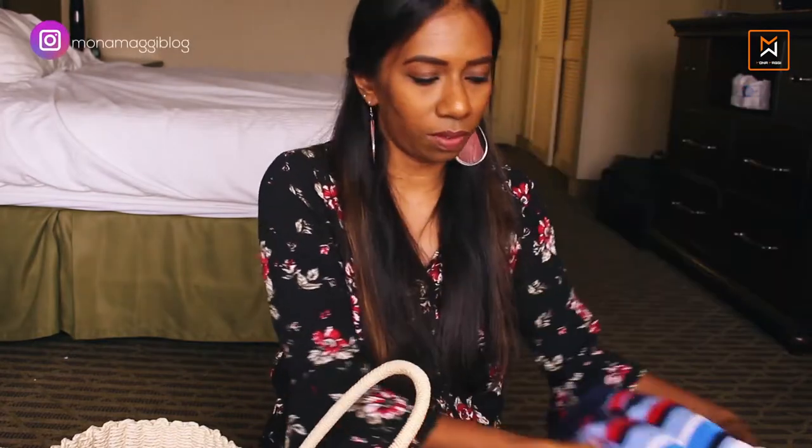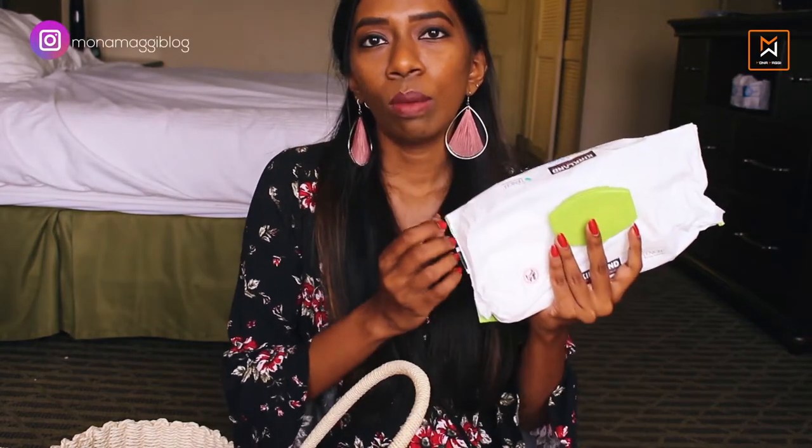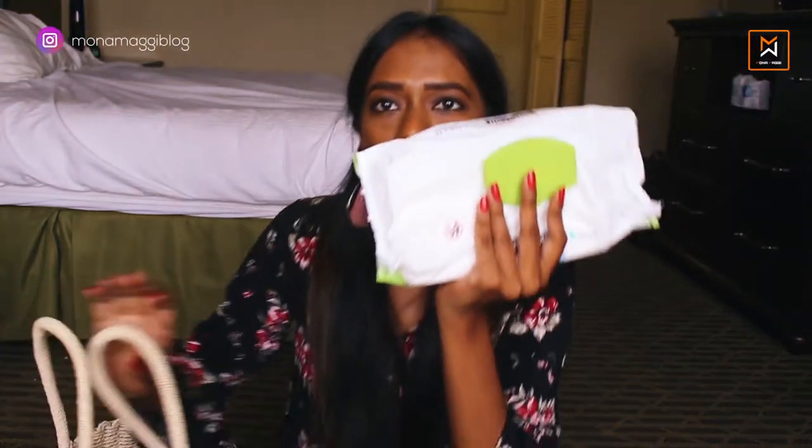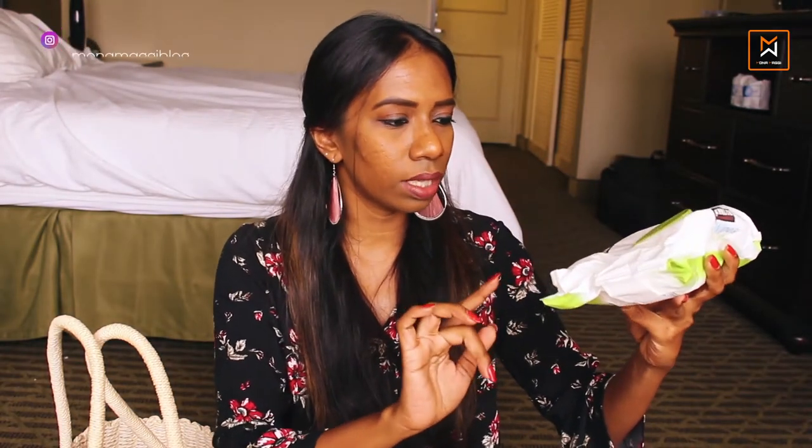The next item — I don't know how many of you carry this, but in most of my bags I usually carry baby wipes. Baby wipes come in handy for many things. If I don't find water and I have to wipe my hand, wipe my face, or anything, baby wipes come in handy. I bought these from Costco — these are the Kirkland ones.